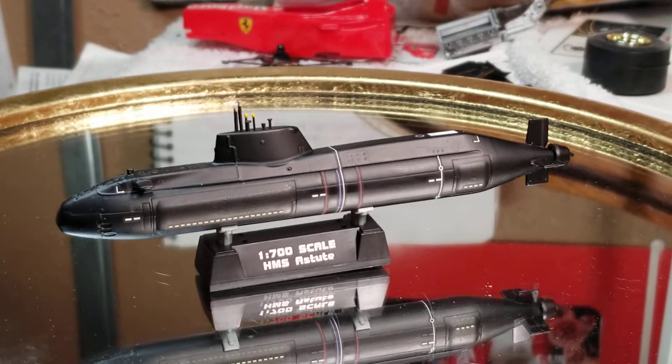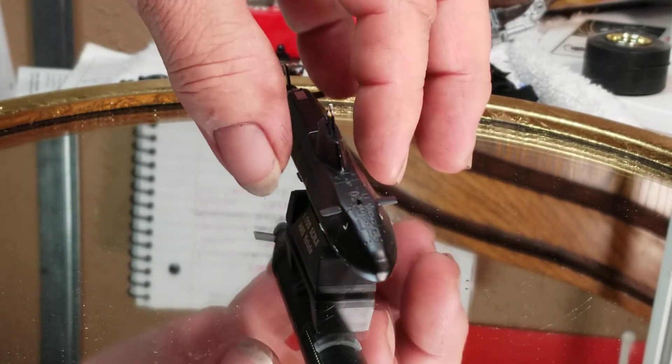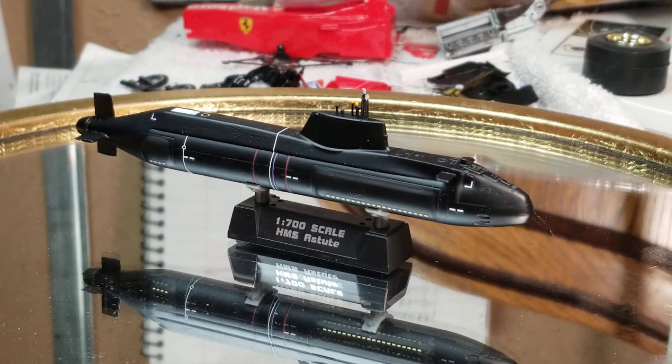This is the finish-up in February build. Finished it up last night. I've shown y'all this when I started this thing.